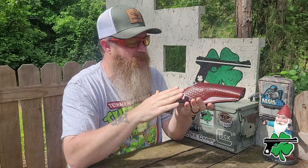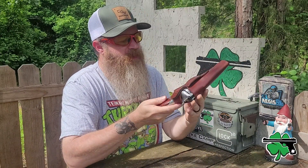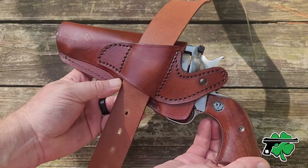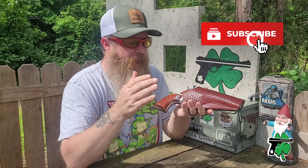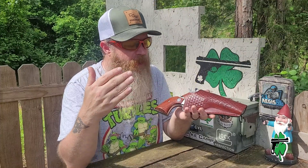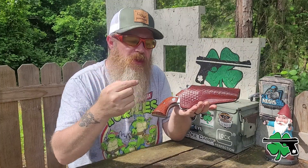One last thing to mention is the belt loop on the back. I'm a big fan of an inch and three quarter width belt, but most leather holsters are designed for an inch and a half width belt. So if you try to cram your inch and three quarter through it, it's going to be really tight. Just keep in mind you may have to pick up another belt to use with your leather holster.